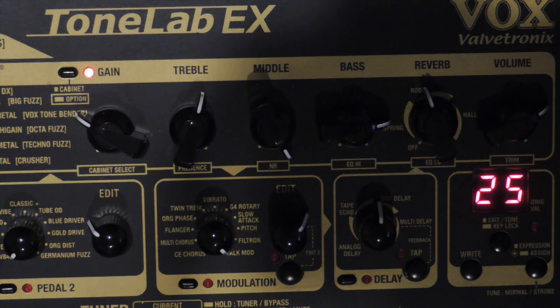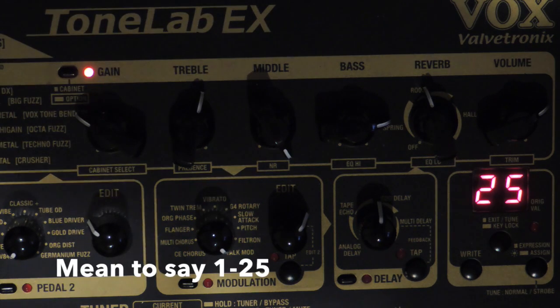More examples from the preset list: I Am Superstitious, Know Your Enemy, Message in a Bottle, Paranoid, Pride and Joy, Satisfaction, Smells Like Teen Spirit, Smoke on the Water, Song 2, Sultans of Swing, Sweet Child of Mine, Walk This Way, Wonderful Tonight. Those are just some examples. It would be really helpful if you're in a cover band covering those particular songs, but the sounds tend to be mostly quite particular to the actual song.